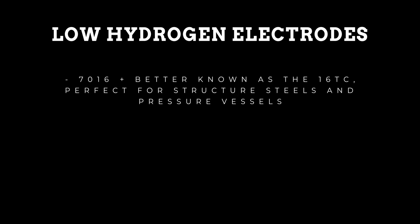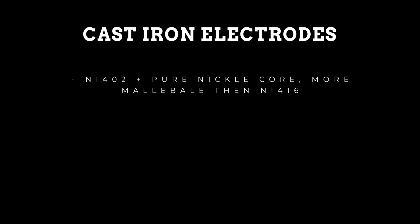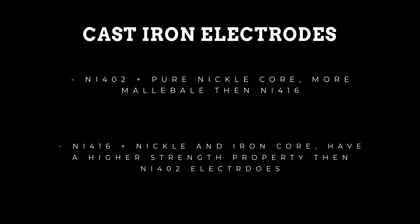Low hydrogen electrodes: 7016, better known as the 16TC, are great for welding structural steels or pressure vessels. 7018 electrodes are very similar to 7016, but with added iron powder which leads to a better deposition rate. Cast iron electrodes: Ni402 has a pure nickel core and is more malleable than Ni416. Ni416 has a nickel and iron core and has a higher strength property than the Ni402.